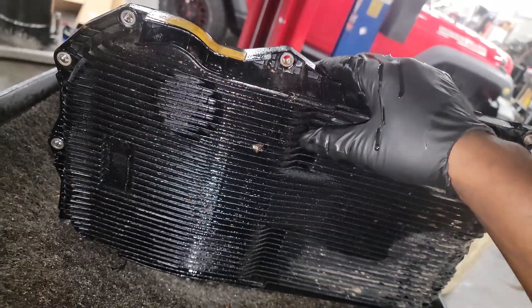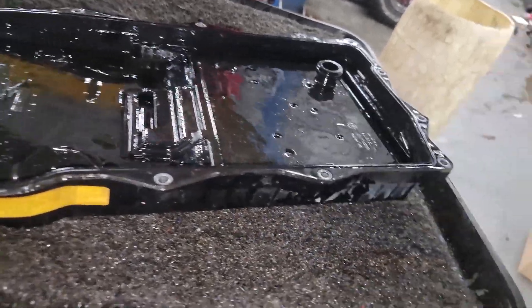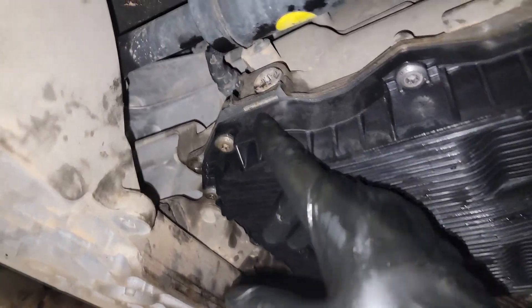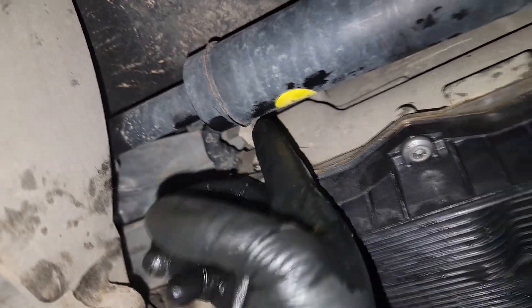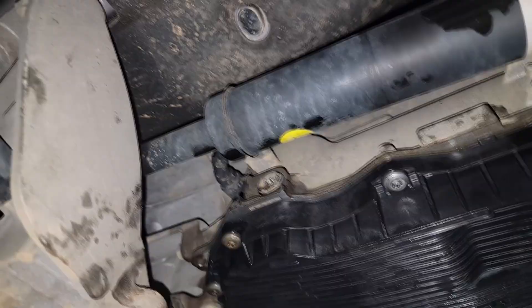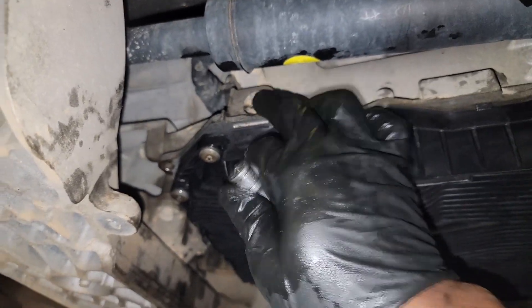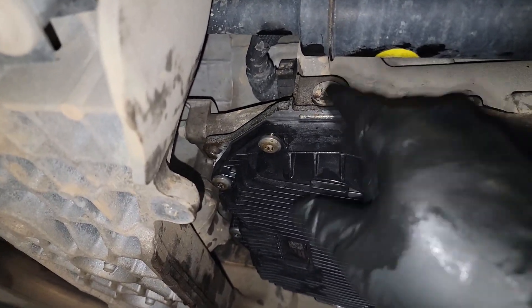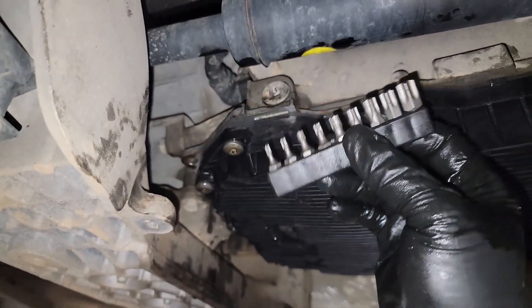Maybe these pans should never have been plastic — I know some of you hate plastic with a passion. But we've got to deal with the hand we're dealt. New transmission pan is on, but we ran into a problem — the engineers really dropped the ball here. Look how close the fill hole is to the driveshaft. I can't get my regular socket or Allen wrench in there, so we're going to have to get creative. You'll need a small Allen head — probably have to put a wrench on it.